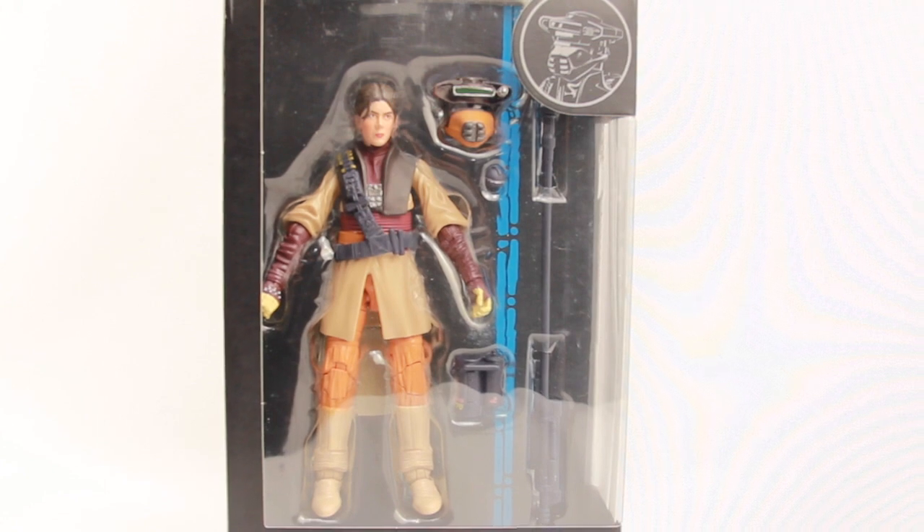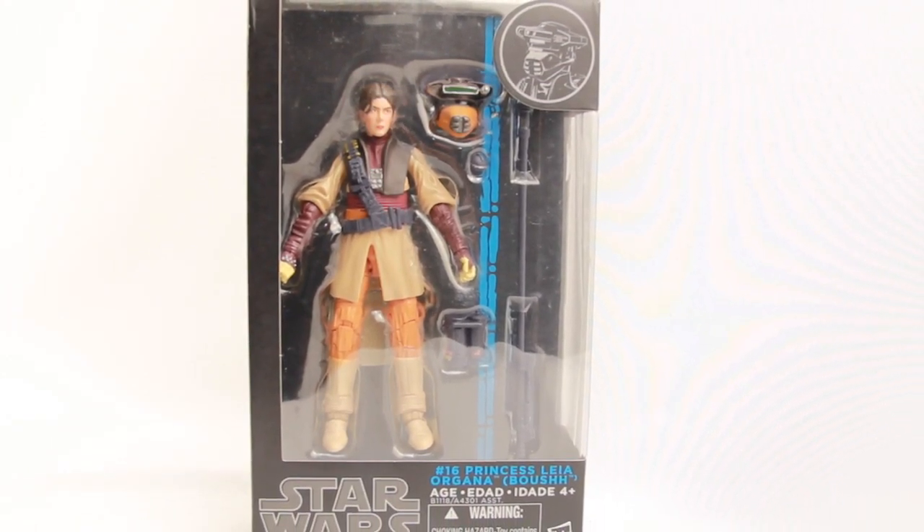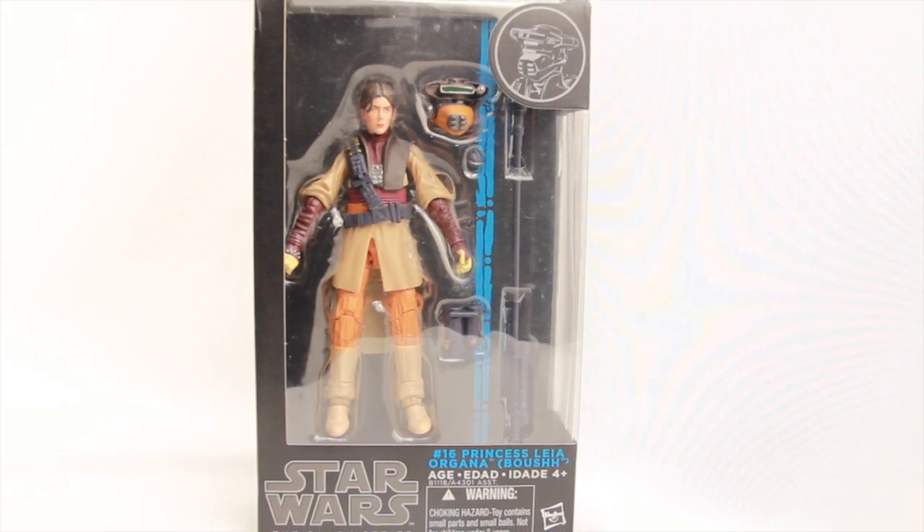We're going to look at this figure, and then the other two figures in this wave over the next day or so — IG-88 and Clone Commander Cody are the other two figures in this wave. We'll be looking at all three over the next couple of days along with our coverage of the Star Wars Celebration Convention.